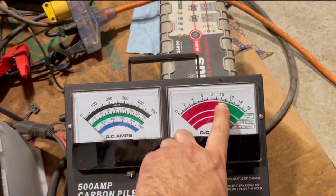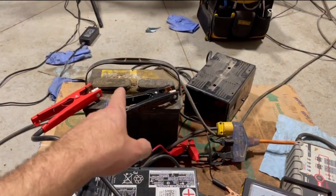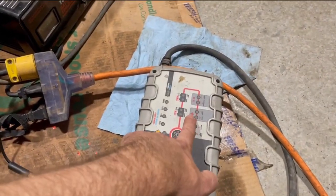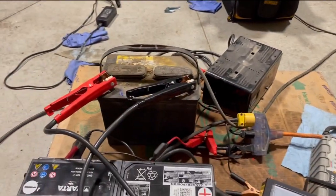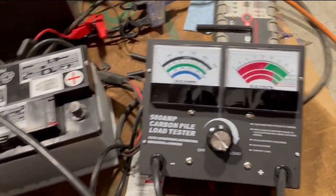350 amps... it's holding but dropping... oh yeah, that was close - it was dropping off, and it just started beeping right when it hit the replace zone. So I think this guy is pretty much borderline. We're going to put it on the rescue or health charge mode to remove the sulfur from it, and then we'll see if that improves our fate. As for the European SUV battery, we'll call that one good.